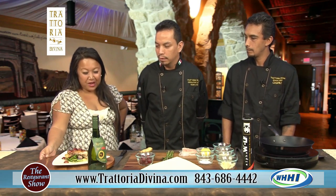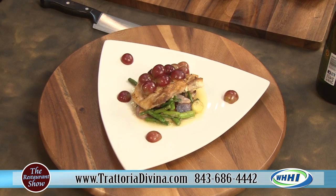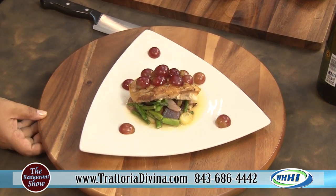The dish is a fresh black grouper with a prosecco grape sauce, rested on fingerling potatoes and asparagus, with beautiful red grapes on top. They're actually going to show us how to make it, with some techniques and suggestions, and while they're making it I have a lot of questions about what's been going on at the restaurant. Let's go ahead and start making the entrée.